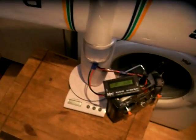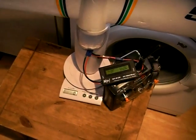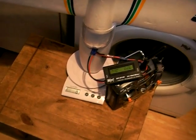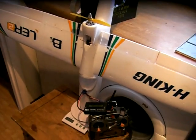About 24 amps, 27 amps at one point, over 200 watts, and quite a few ounces of thrust. So that's the Bixler II thrust test — thanks for watching.